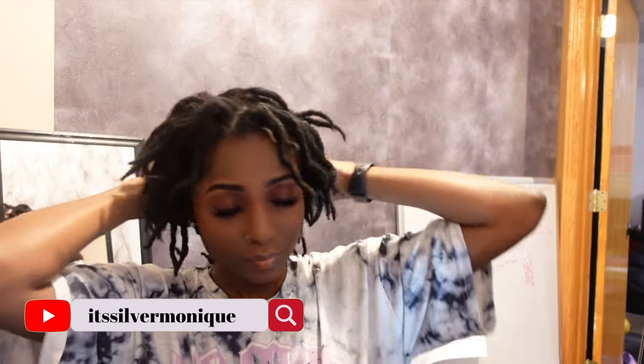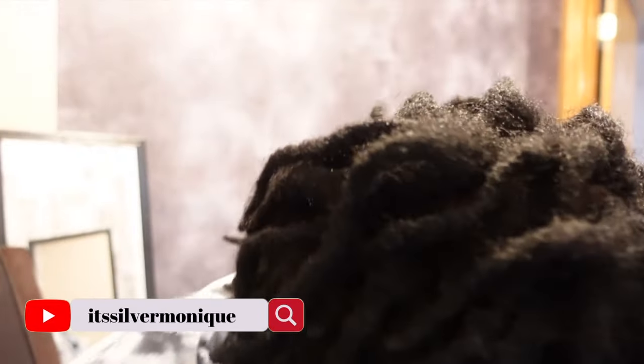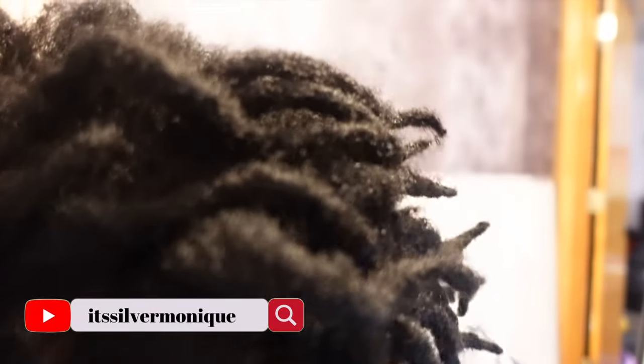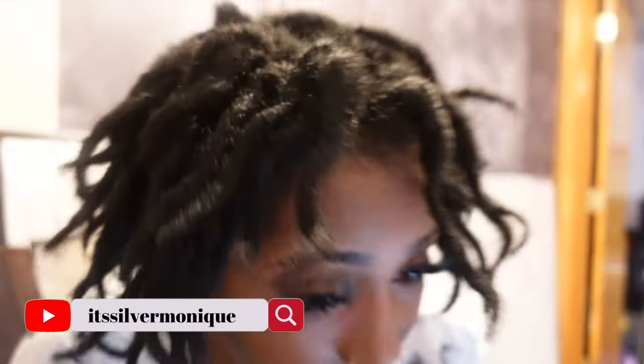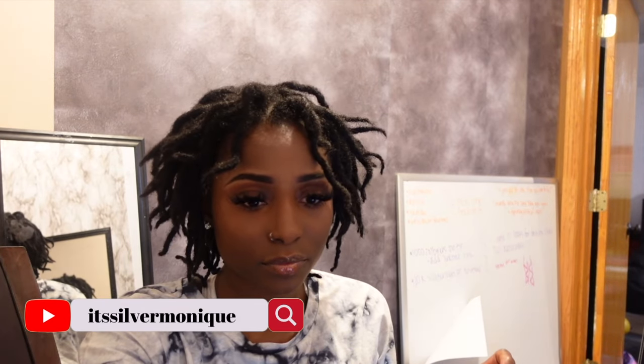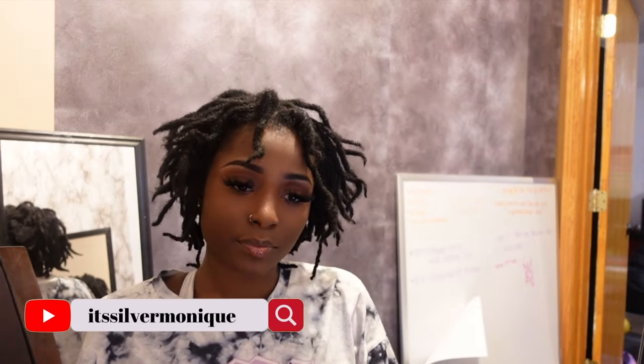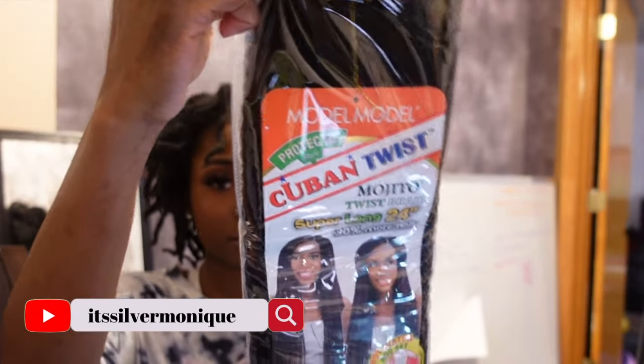Hey, what is up my beauties and welcome back to my channel! For today's video I'm going to be trying locks over locks — the two strand twist locks method over my own locks. I just want to show you guys the way that I'm doing it, and I hope it helps you if you ever decide you want to do this style as well.